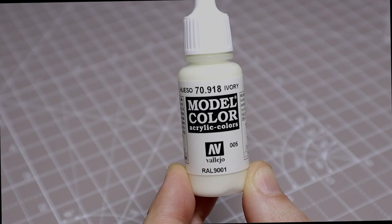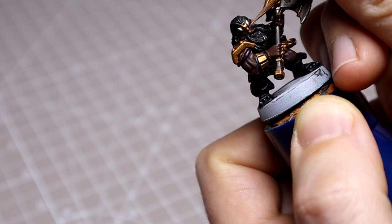With the shades dry we're now ready for some highlights. I'm going to begin with the eyes and I'll be using Vallejo Ivory for this, which I'm thinning down with some water so that it will flow nicely from the brush. I'll be steadying my arms on the desk and bracing the figure as much as possible, then approaching it from the side, keeping a good point on my bristles and just letting it run across the shape of the eye. Take your time here and repeat the process for dotting in the pupils, trying to keep them symmetrical.